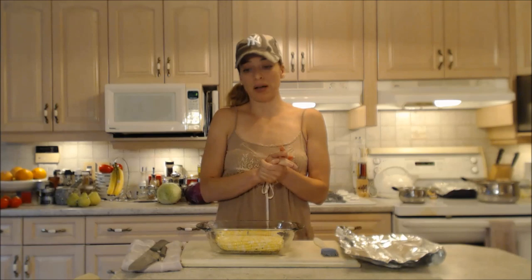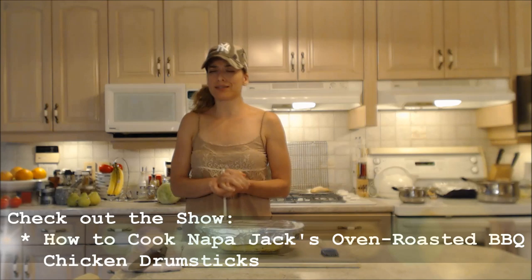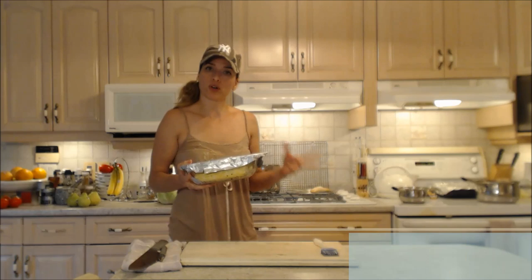I'm just going to cover this up with some foil and this is going to take about 30 minutes to finish. Tonight we're having that garden salad alongside some gorgeous Napa Jacks oven roasted chicken drumsticks — it's going to be out of this world. It's all going to fit in the oven together; we're 30 minutes into my drummies and the corn will take another 30 minutes.